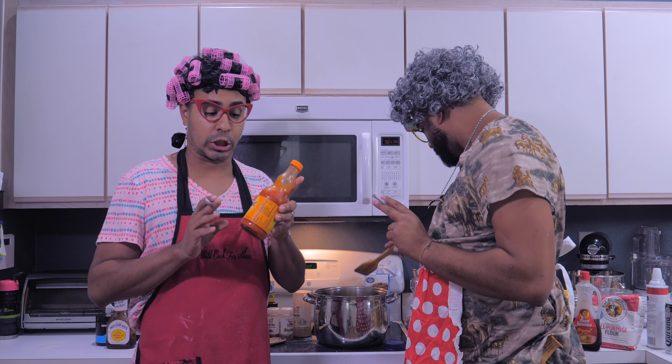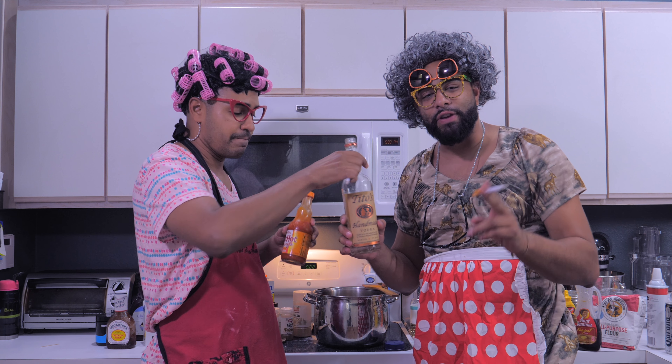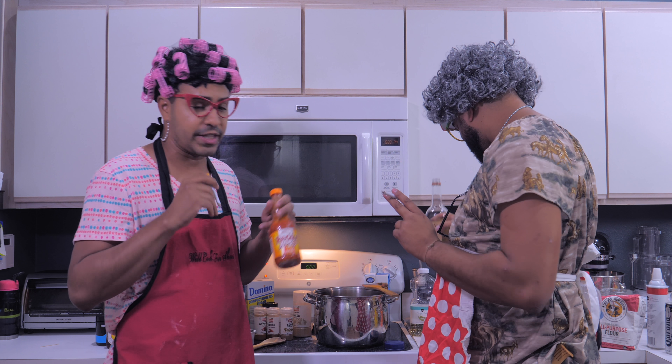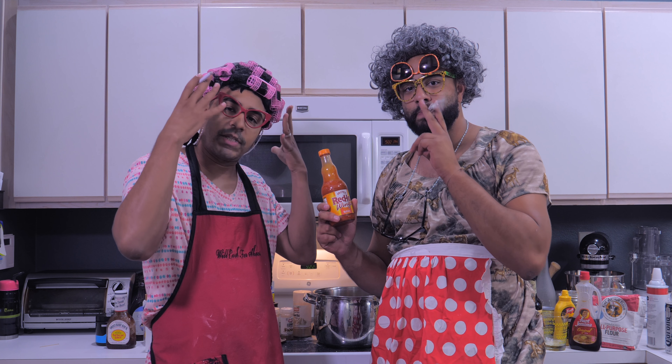Now we stir. The next ingredient is hot sauce. You put this on anything — I put it in my tea, I put it in my coffee. You gotta cook drunk, if you don't cook drunk there's no fun. We put a little Tito's in our soup — a little spritz. You want to know what this is? This is what Trump uses — it's an exfoliant, it exfoliates the evil out of Trump.